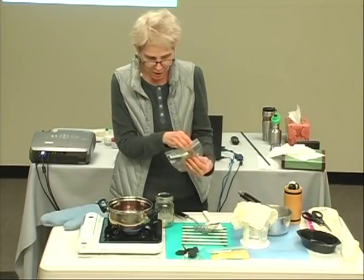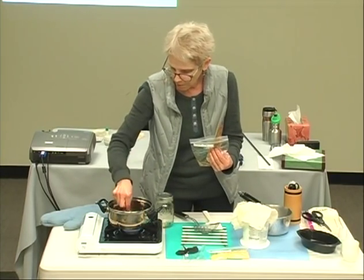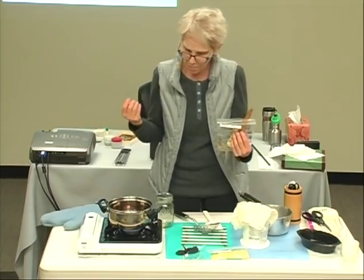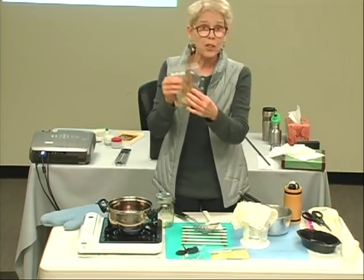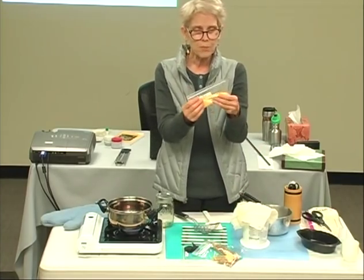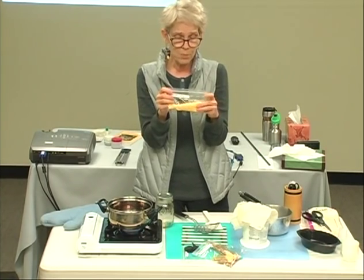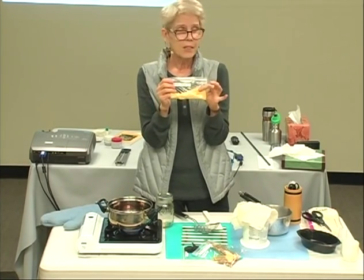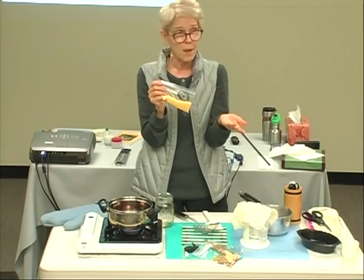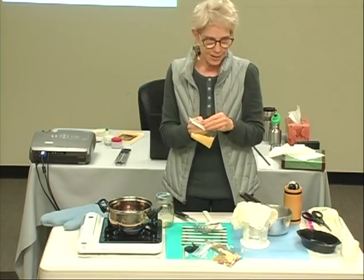It looks like it's starting to heat up. Let me put in another piece and see if it starts bubbling. Yeah, it's starting to heat up, so I'll add this in when it's a little bit warmer. Beeswax also comes in small pellets you can buy at a craft store or online — they dissolve more quickly and are easier to measure, but of course that's not supporting your local beekeeper.